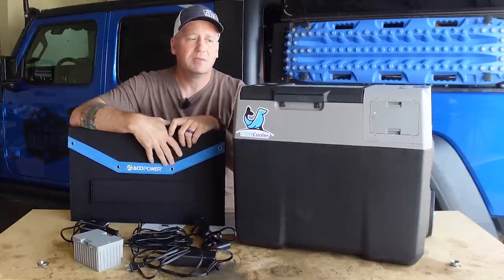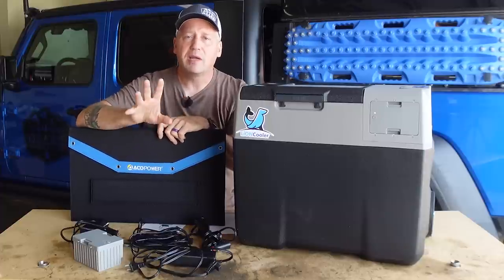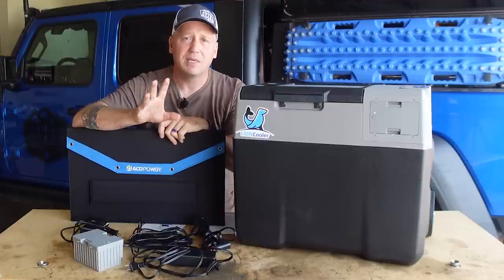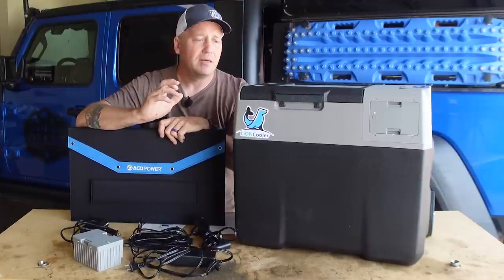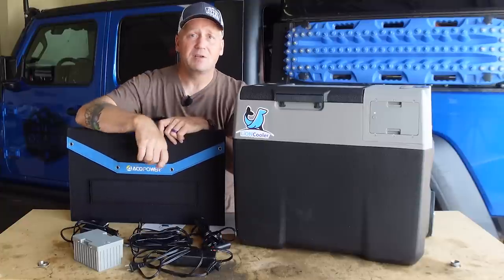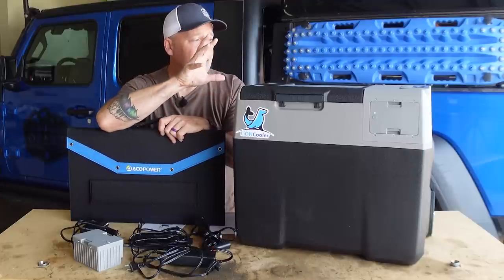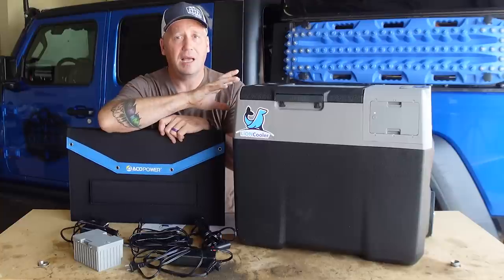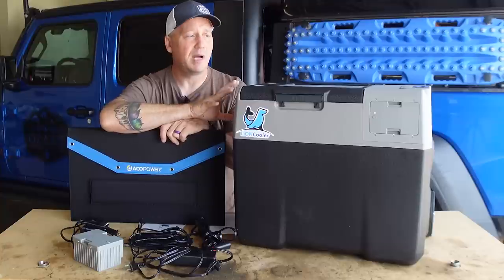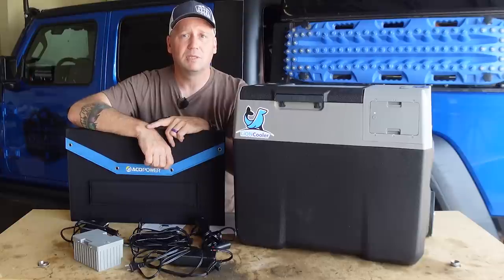No one else is doing this. These guys have been crazy innovative, and other manufacturers — the big names like Snowmaster, Dometic, Iceco — you guys need to figure out how to incorporate this stuff because it really changes the game. If you want to go off grid for a while, this is definitely the fridge to pick.